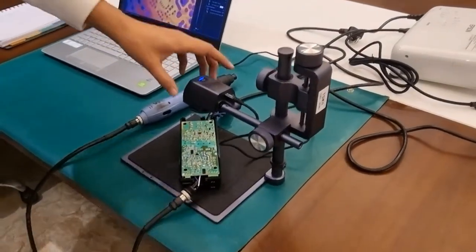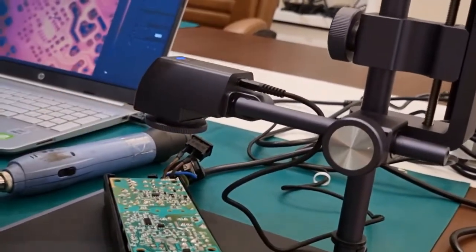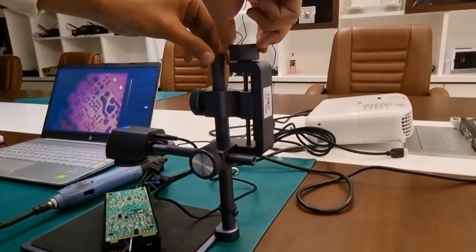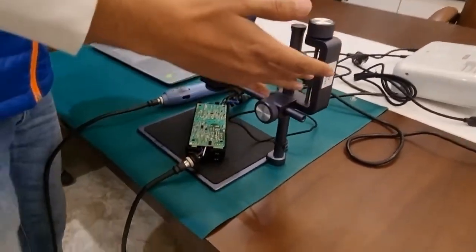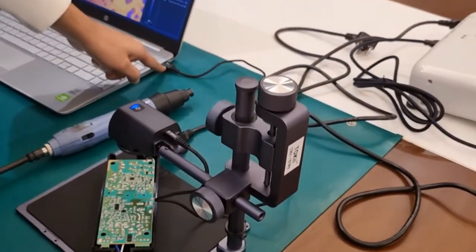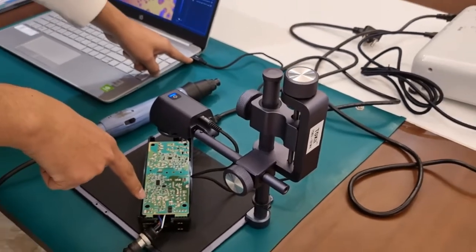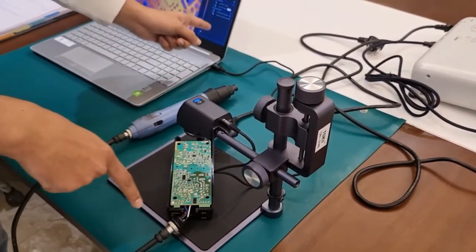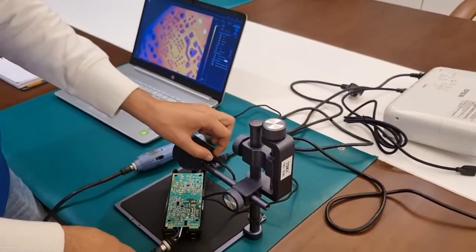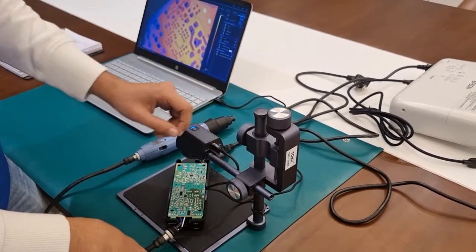You can change the focus of the camera by rotating the lens, and additionally the fine focus can be changed using this as well. Since this is a model of equipment, they have provided a USB that connects to your laptop for PCB analysis on the software. They have given a USB to USB-C wire, which ensures the data transmission speed is very high.